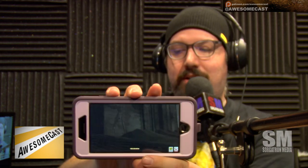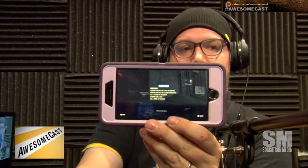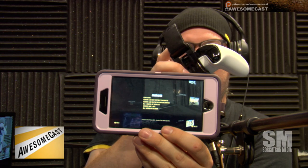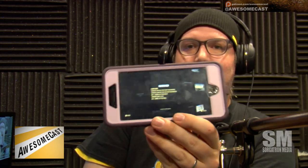Did you link it up with a controller? Yeah, I got my Xbox controller right here. And I got the little clippy thing, but the great thing is — because I've got my wireless charger on my desk — I just throw this bad boy on the wireless charger and use my controller wirelessly.